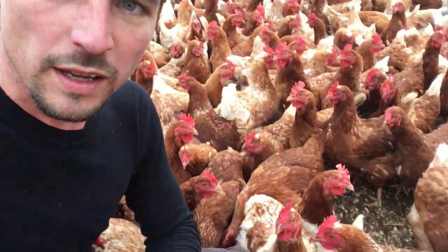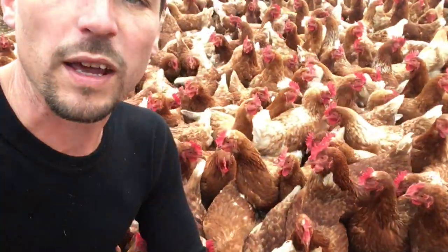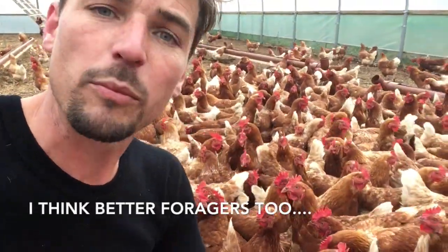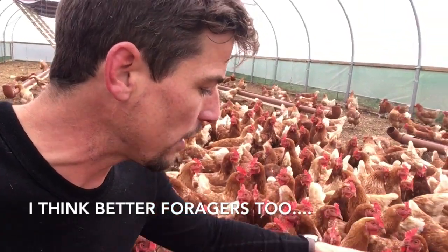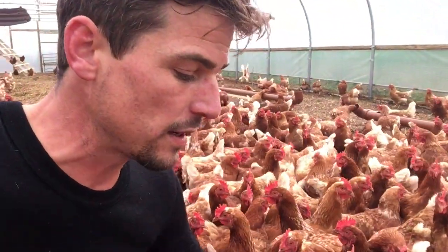They're slightly more aggressive — they're pecking me right now — but I actually like them. That aggressiveness means they're good at protecting themselves, and we haven't had any predator problems except for birds that were already outside the fencing. So I like the brown hens.